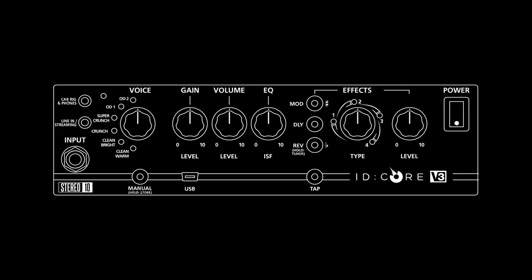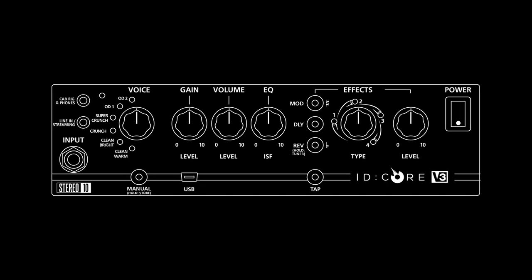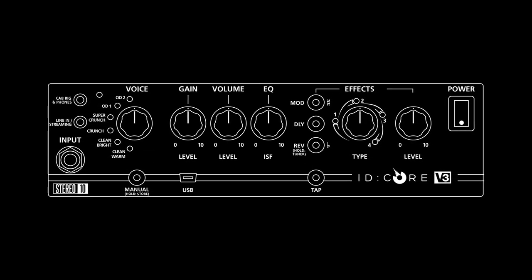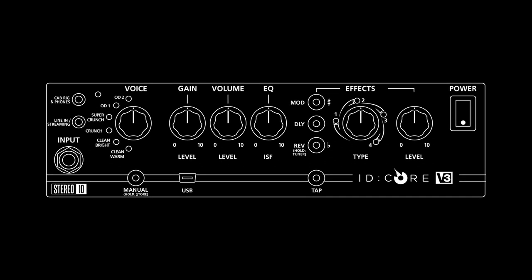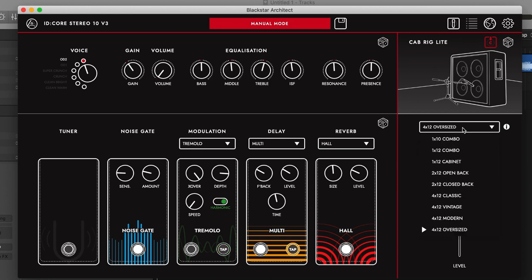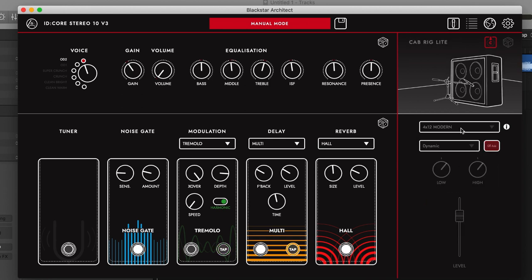It's got a simple layout with gain, volume, ISF instead of gain, middle and treble, and it's got tons of effects and six different voices. You can fine tune the ID.Core V3 using the Arctic software via USB, and it also has the CadRig Lite, which is very, very cool.